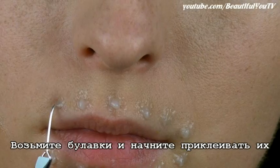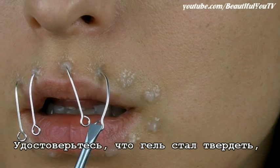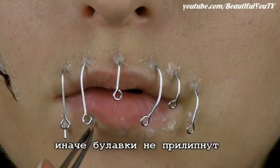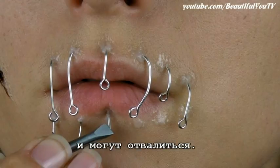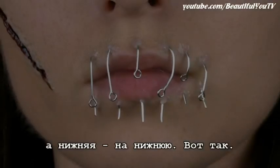Now take your pins and start sticking them to your mouth. Make sure that the Sculpt Gel has started to become hard, otherwise it will be very difficult for the pins not to fall. The upper part of the pins goes to the upper lip and the bottom part to the lower lip, like this.